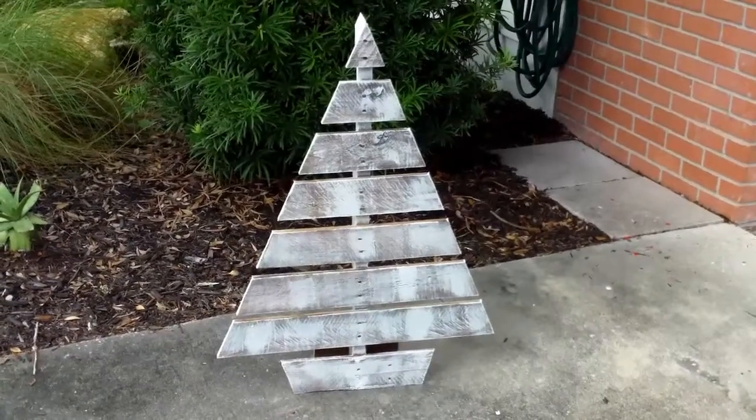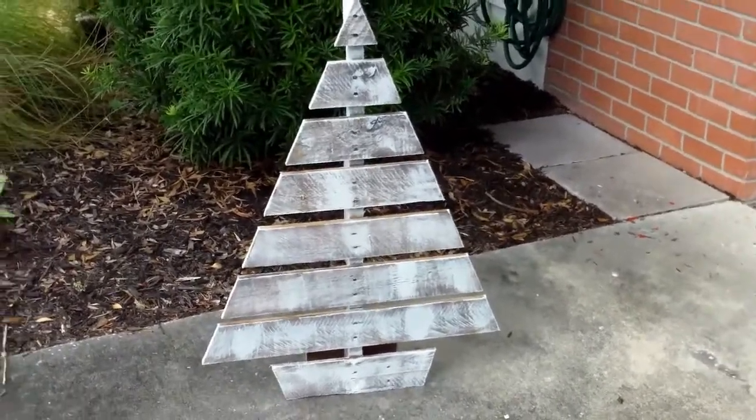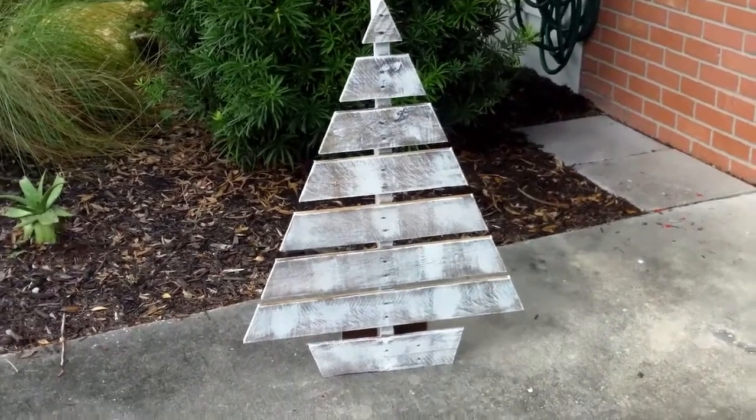I just made a little pallet Christmas tree yesterday. My wife had seen something like this on Pinterest and asked me to make one for her.